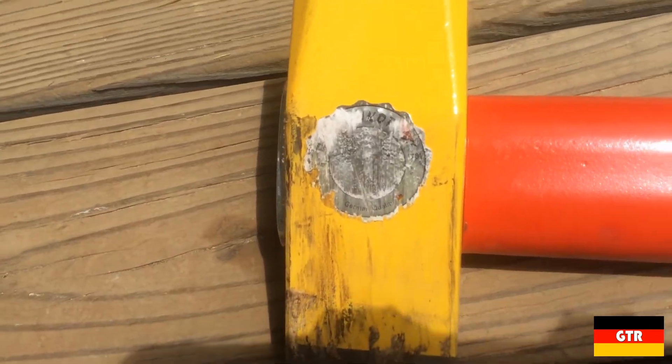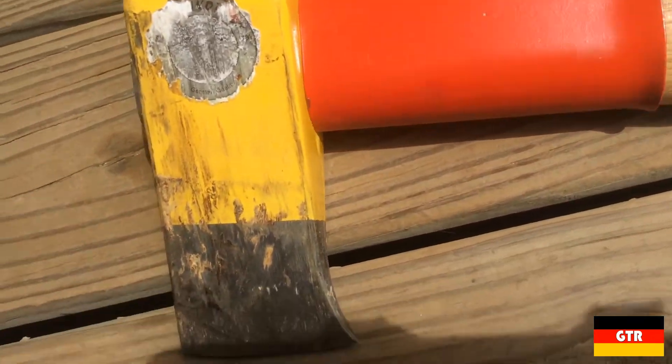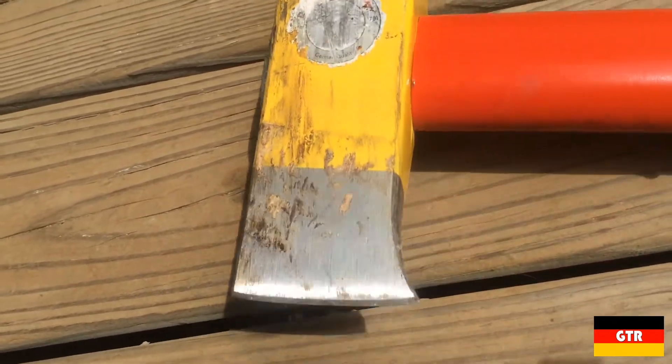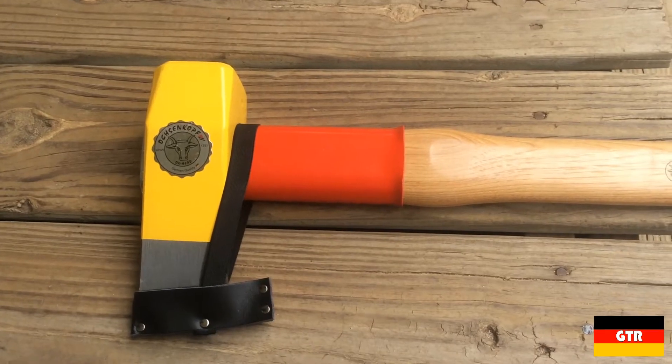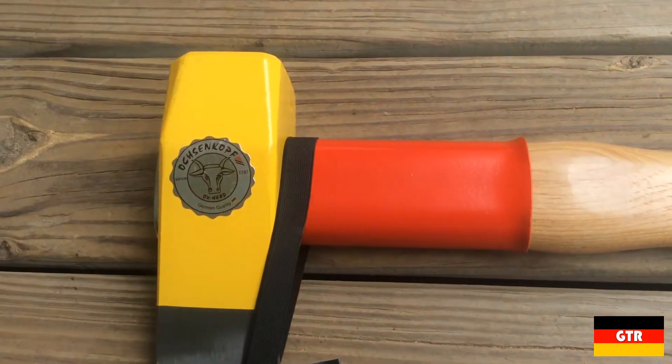Examining the head afterwards shows just some normal wear for a splitting axe. If you want to save this label for some reason, you probably want to remove it before using the axe. The striking portion of the maul I plan to review in a future video along with a wooden splitting wedge.